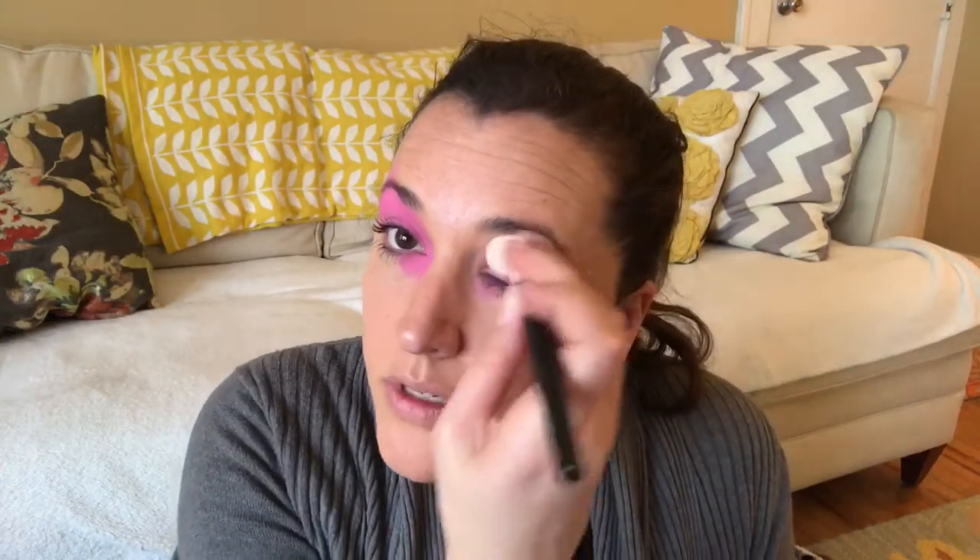I'm going to do a butterfly using star blends and show you how to do that. I'm going to mix a few different colors. Right now I'm taking the pink star blends on a smoothie blender, putting it in the corner of my eye and sweeping it up. You can see how intense this color is — it's really quite pretty.